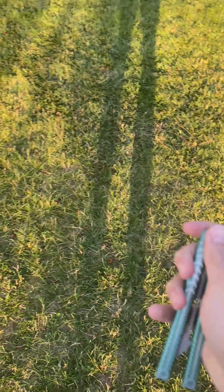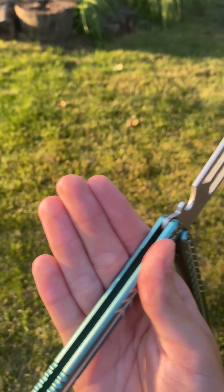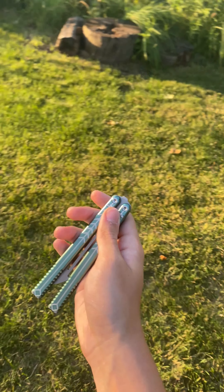What you're going to do is you're going to have it like this when you grab it. Let me do that in slow motion for you guys. So when it's here, I go like this, and then it swings over and it closes. Like that.